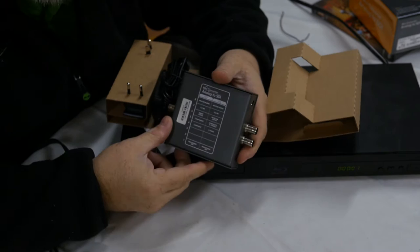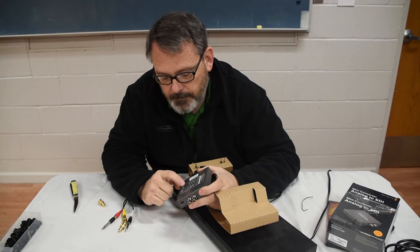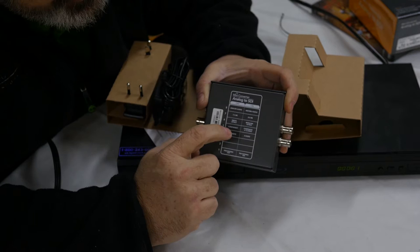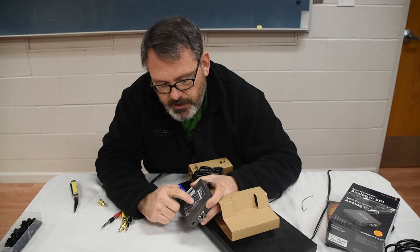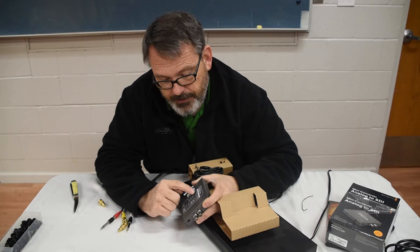There are dip switches here and a table to tell us what they're used for. Processing on and off — let's assume processing is necessary. If I want to use composite as opposed to S-video, I need dip switch 4 turned to the off position, and switch 5 to on for composite or S-video. Number 6 is Betacam versus SMPTE levels — I'd assume SMPTE. And then IRE — I'm not sure what IRE is and I'll have to look in the book.